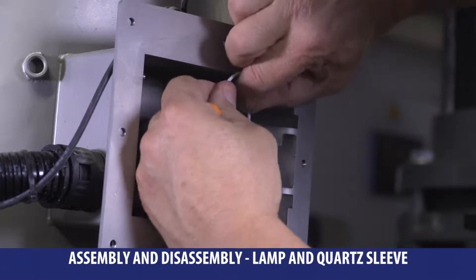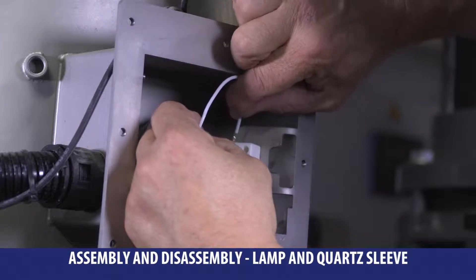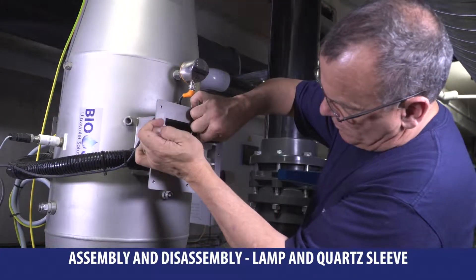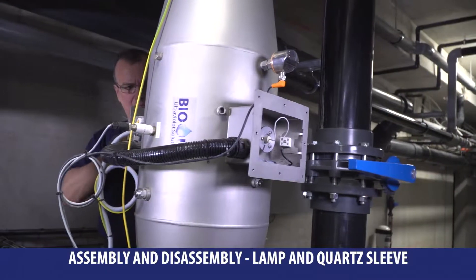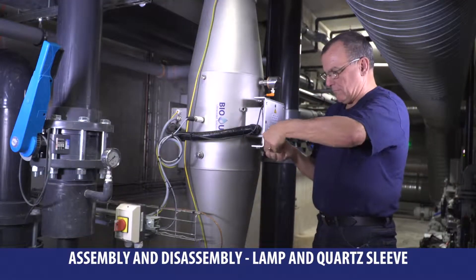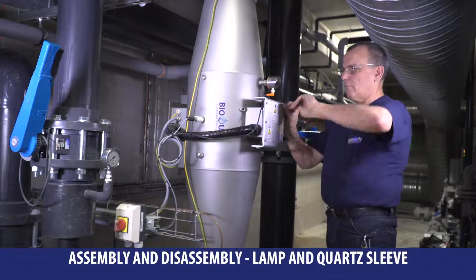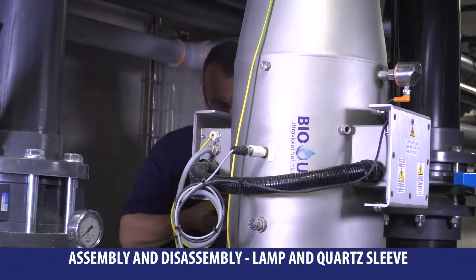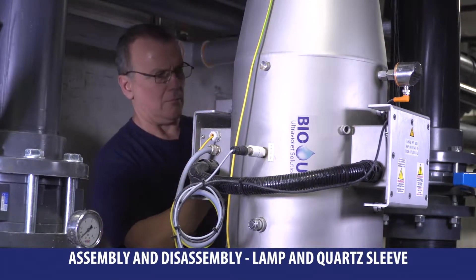Then connect each lamp thread with its ceramic terminal. Please note that the lamp is not polarized — there is no specific way to plug it. Do it again on the other side. Then replace the tulip hood. Be careful: it is forbidden and dangerous to run the lamp without the hoods.